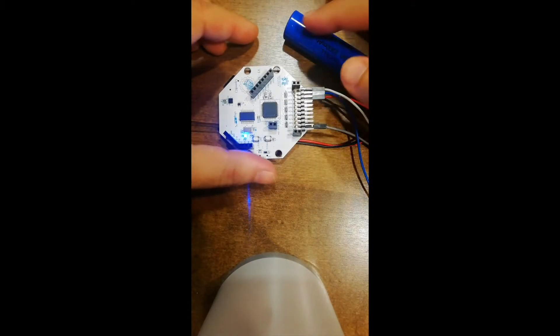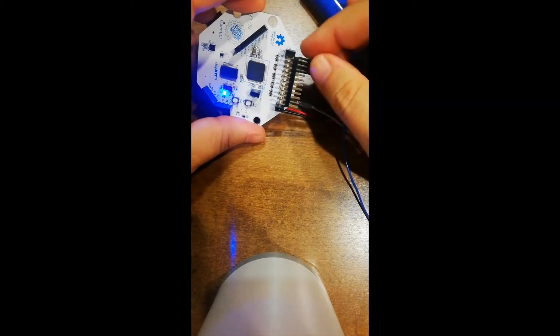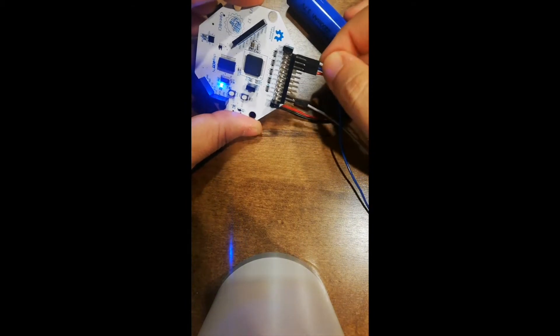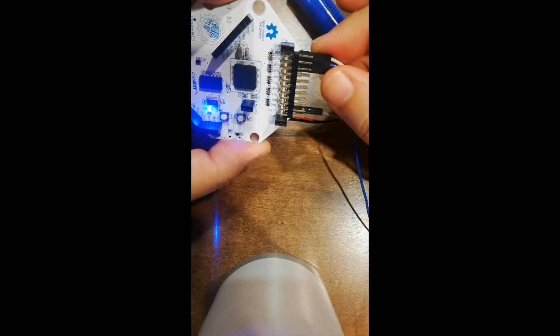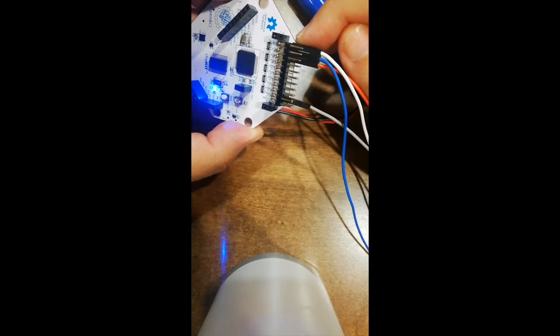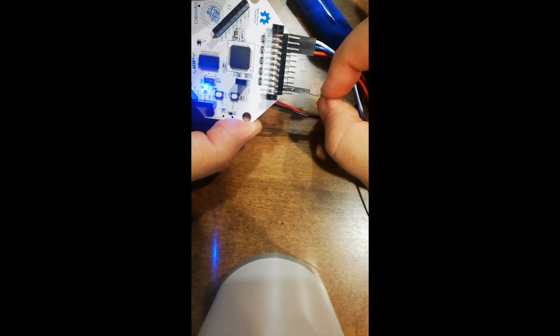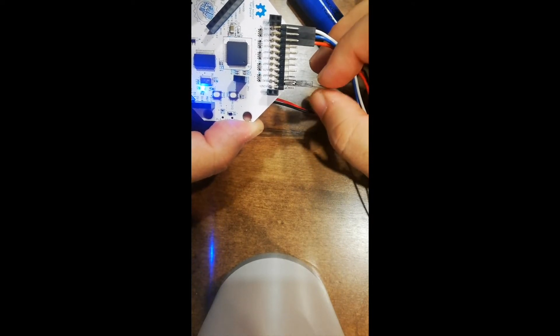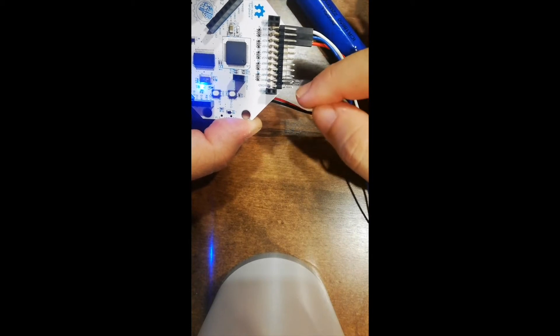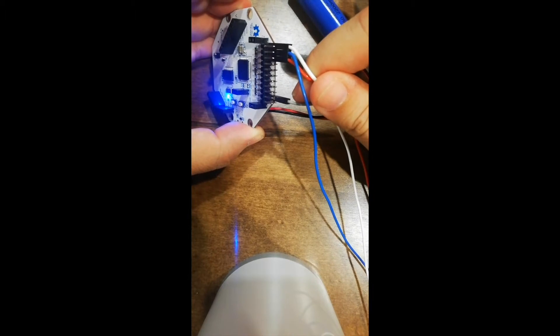What I did is I connected a battery on the back, and I also connected the white wire on the SRB channel. It's the first pin on the right side if you look from the top. And I connected the ground to the bias pin, which is the second pin from the left of the lower jumper header.